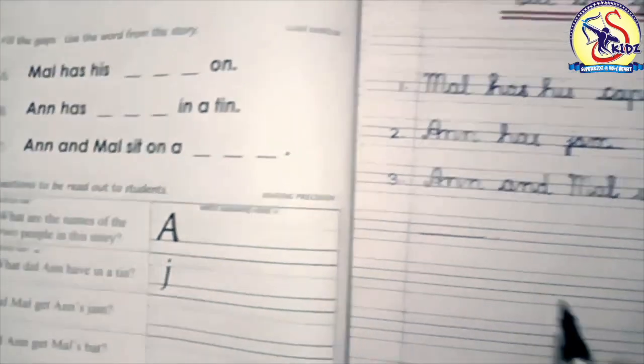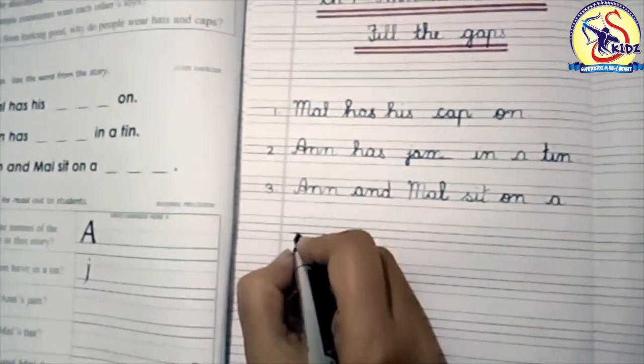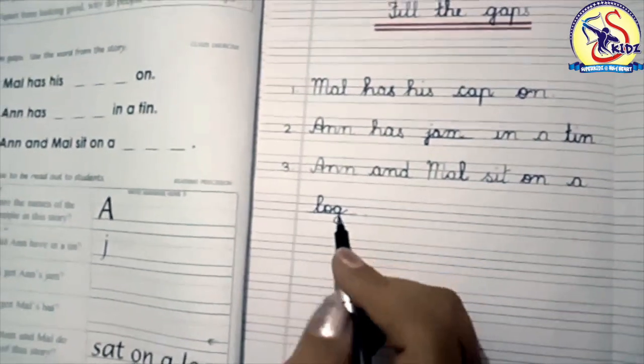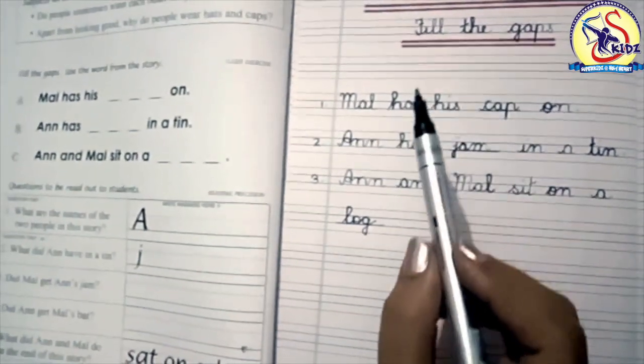Next is: 'An and Mal sit on a blank.' An and Mal sit on a log. Write down: log — L, O, G — log.